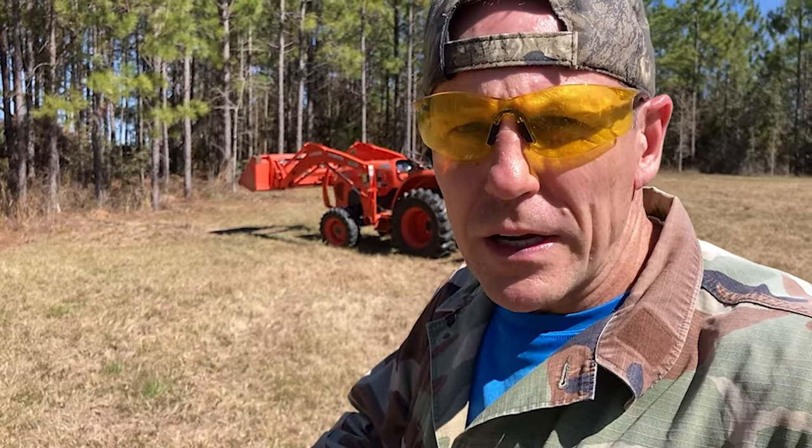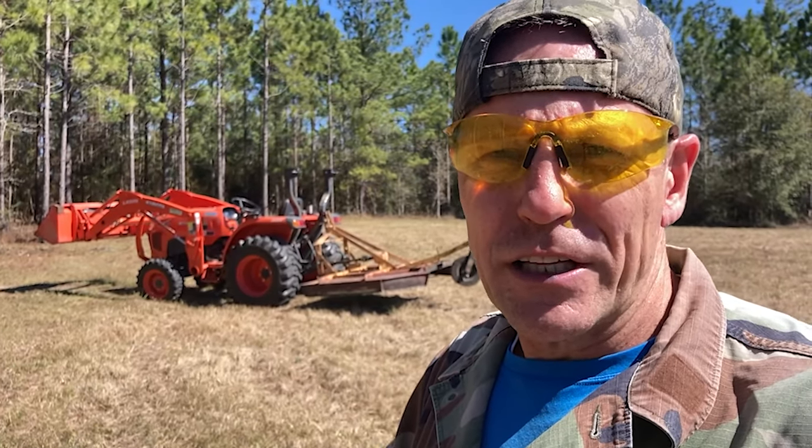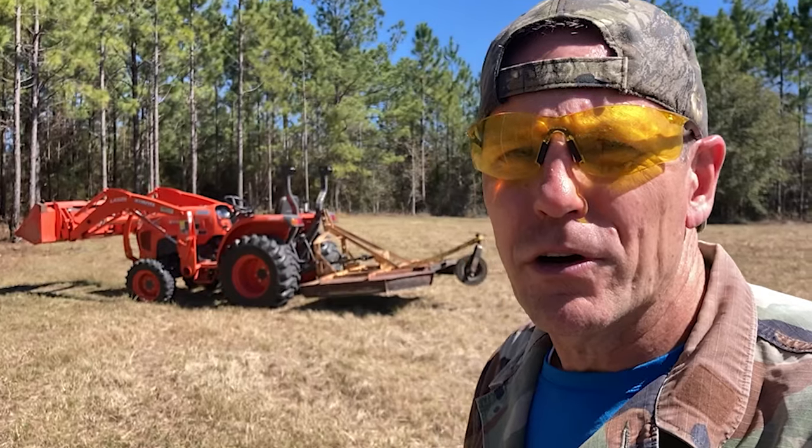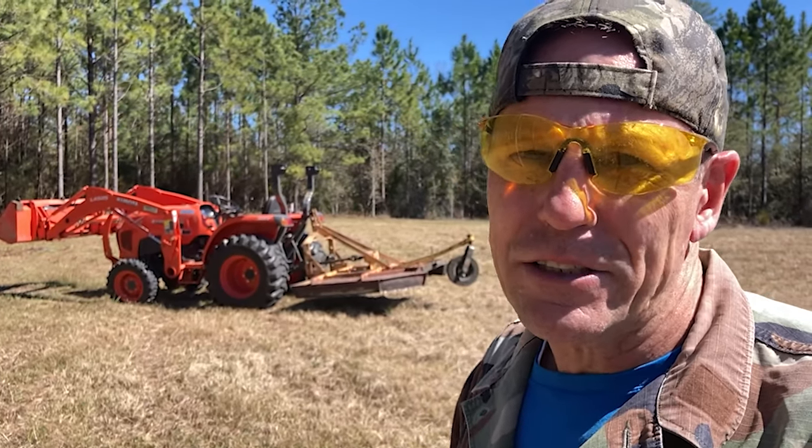Directly in front of the tractor there's a little berm that I created when we seeded this pasture. I want to get that nice and flat and smooth. Eventually this will all be mowable by a zero turn, but for right now I've still got to work on it, get it level, and get grass established everywhere.